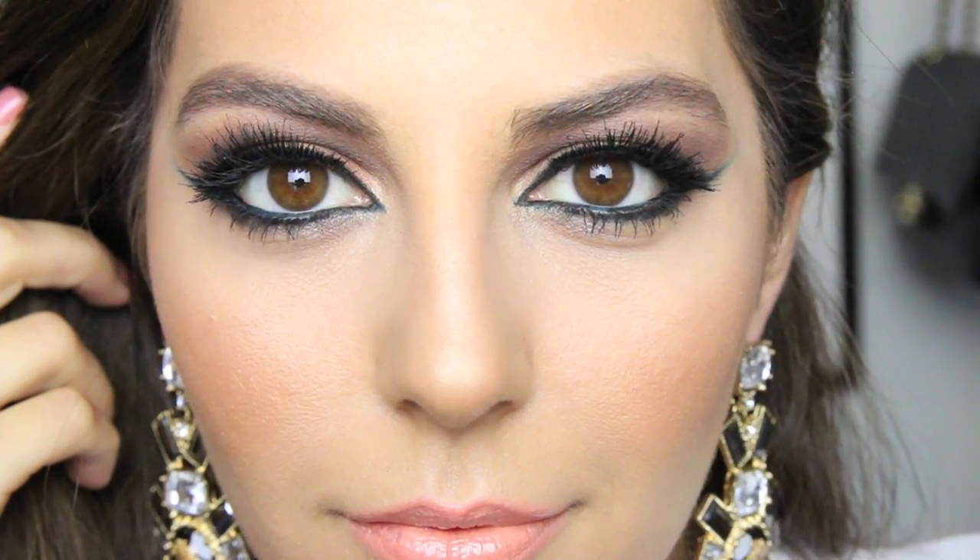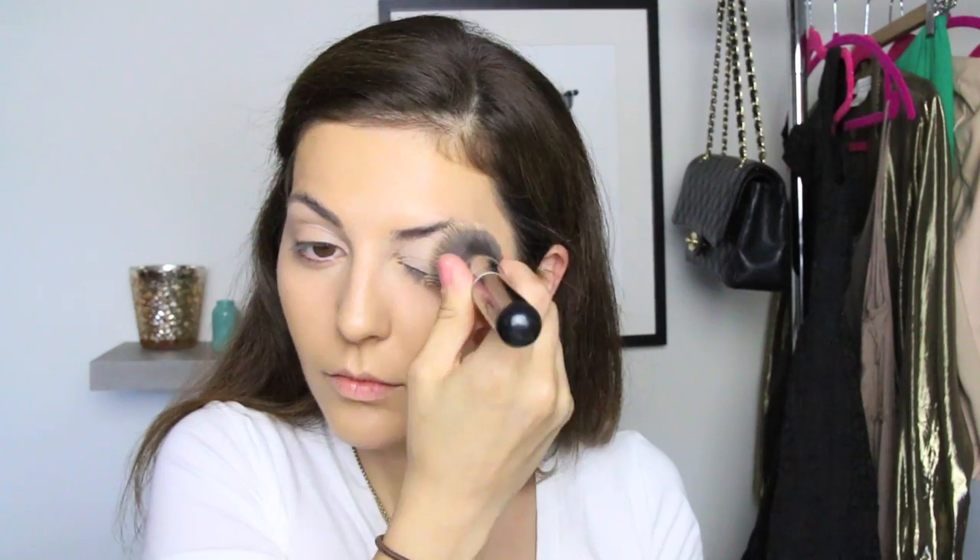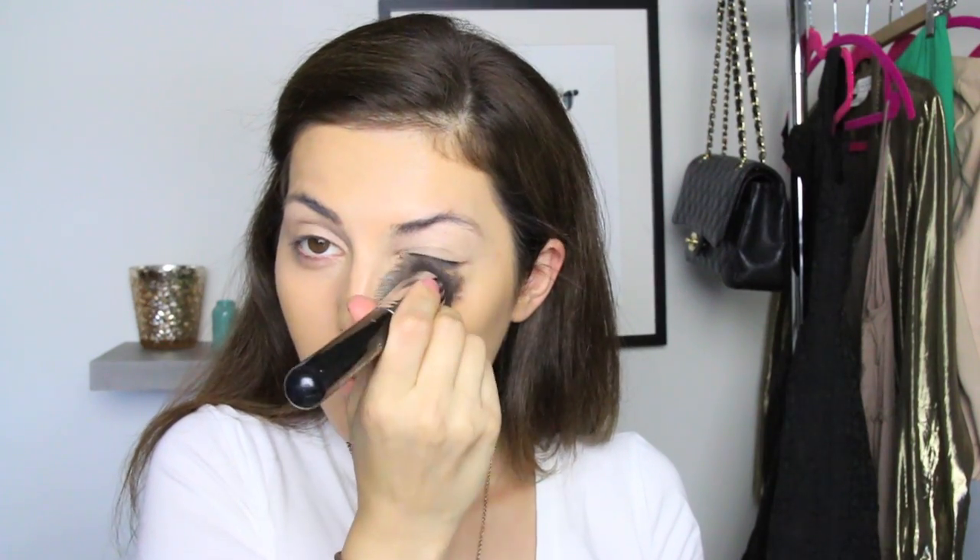Starting off with my foundation, applying this EX1 foundation all over my skin using my favorite kabuki brush by Sigma. For my concealer I'm using the usual MAC Prolongwear Concealer in shade NW20 and applying this under my eyes as well as all over my eyelids, because this is going to act as my eye primer as well.